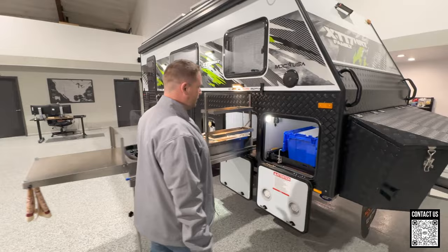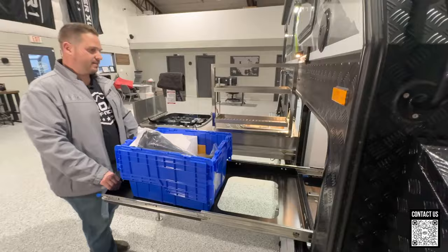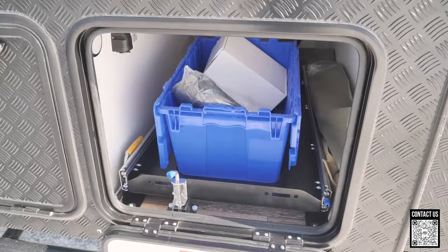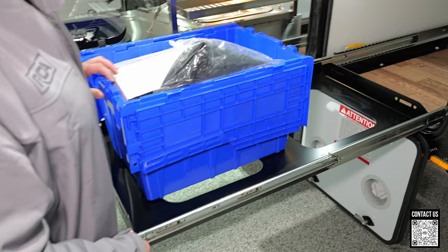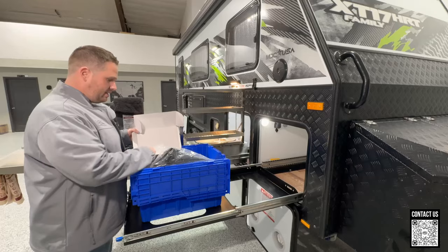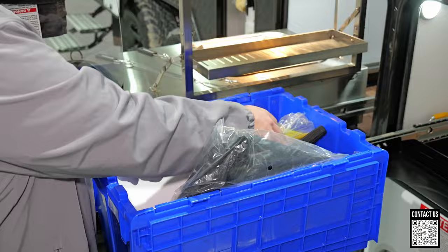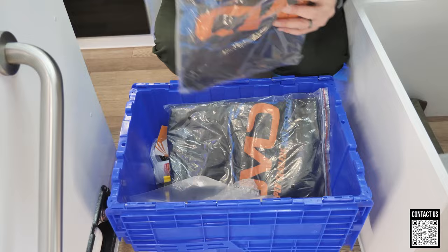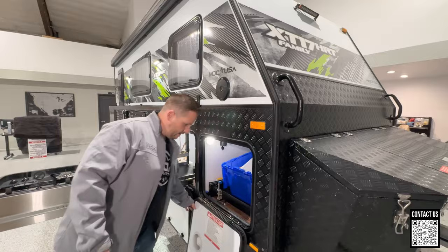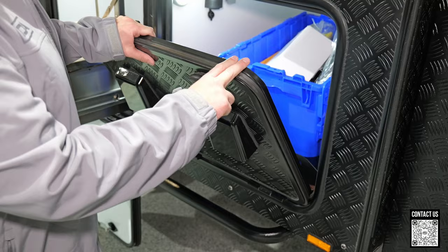Over here is the spot for an additional refrigerator — this moves up and you're able to pull out this massive tray that could easily fit a 90-liter or probably even larger fridge. MDC also provides a lot of goodies — your backup camera for your truck, wheel chocks, and more. They really make your life simple so you can just hit the road and have fun. This compartment is also ventilated with filters.